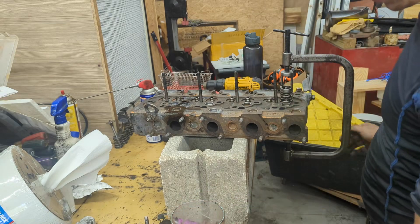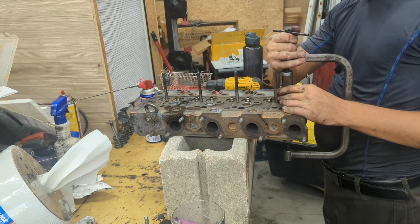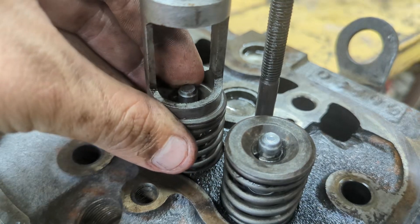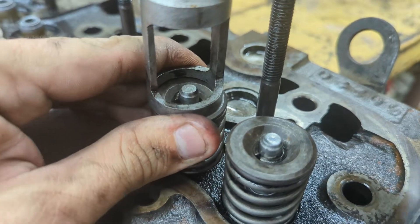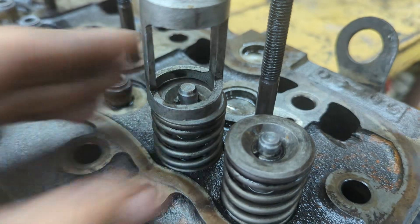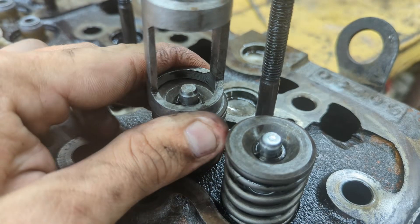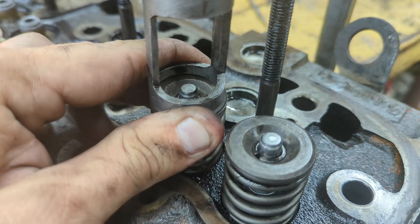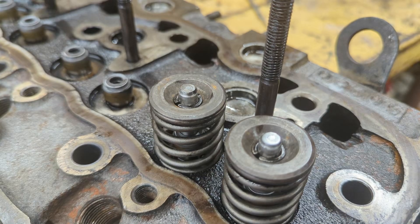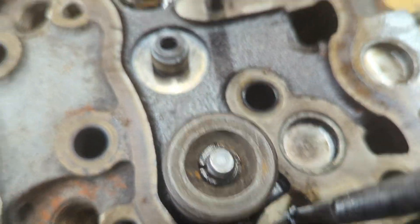Once you've got the valve spring compressed, grab two of the locking keepers and set them in place. Once they're seated correctly you can release the compressor — you'll see a little groove and you want them to sit right above that spot. As you open it up it will release freely. All you have left is to put in the cap, but we'll do that later. With this tool it makes everything a whole lot easier.